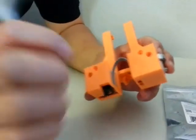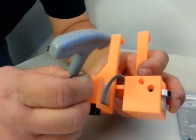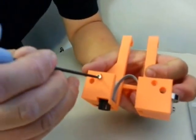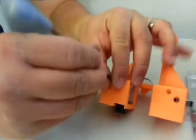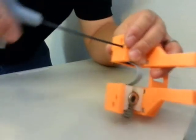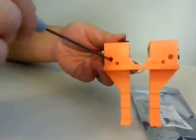The cable will loop up over here, and we'll just put in the screw here and turn it. We'll just repeat this for the 2, 3, and 4 tool.